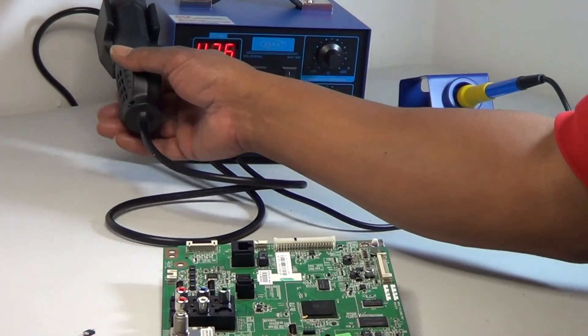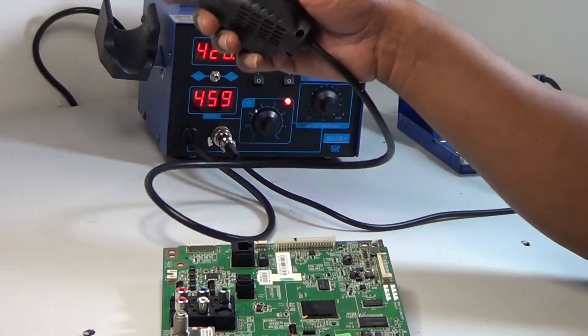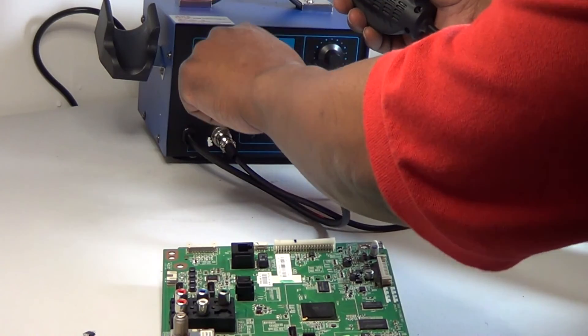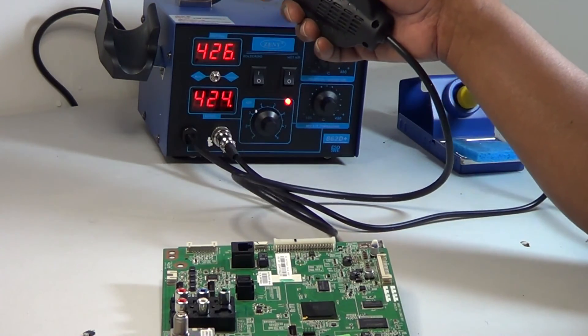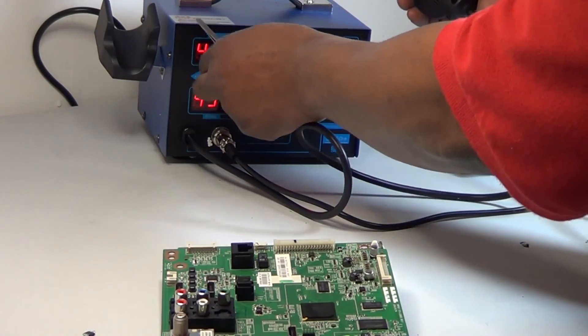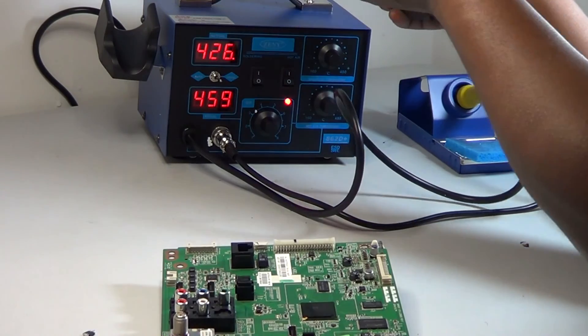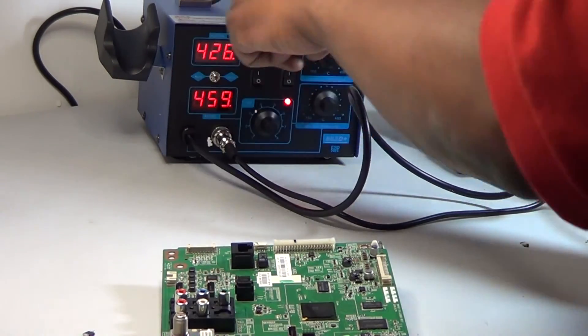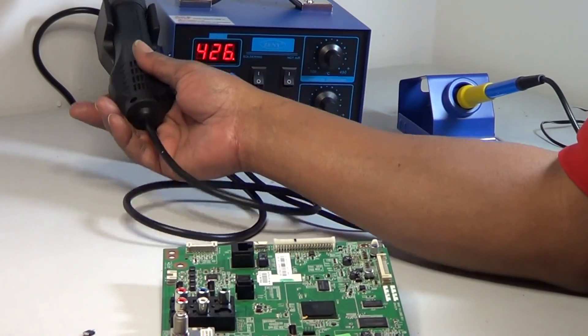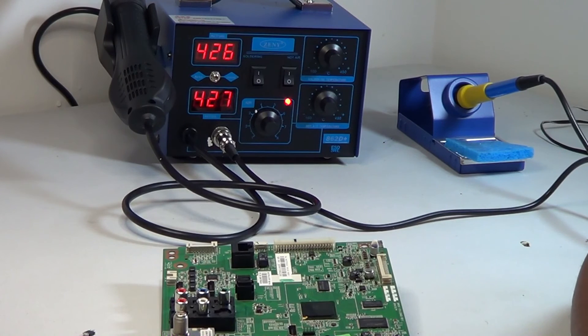Now if I pick it up again — there it goes — you can see the temperature going up. Also worth mentioning: if you want to turn that automatic feature off, there's a switch for it, but that would be stupid because you'd risk setting something on fire. Once again, this is the 862D — highly recommend it to anybody. I appreciate you guys watching. If you have any questions, leave a comment, make sure you like the video, and have a blessed one.